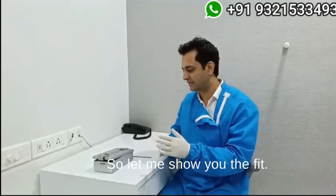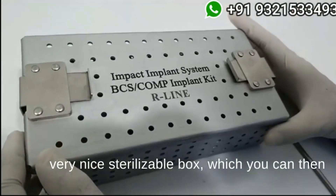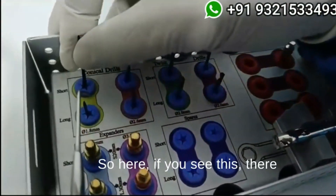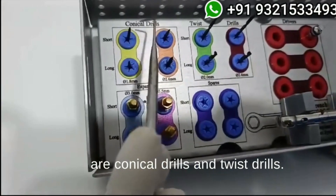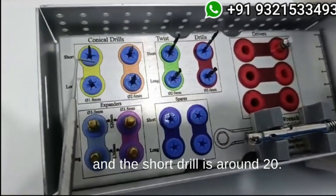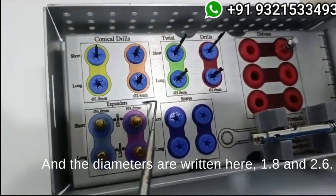Let me show you the kit — come closer please. As you see here, this is a very nice sterilizable box where you can see the arrangement of the drills. There are conical drills and twist drills. The conical drills are available in long and short. The long drill is around 30mm and the short drill is around 20mm, and the diameters written here are 1.8 and 2.6.